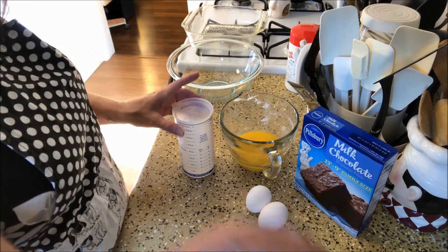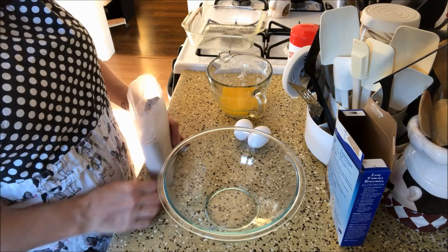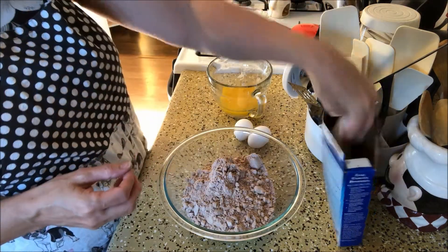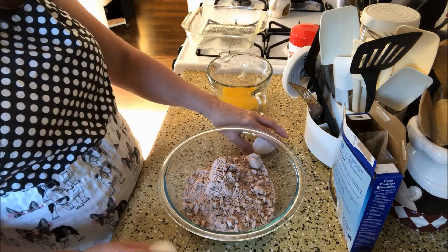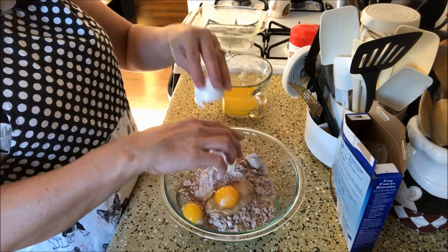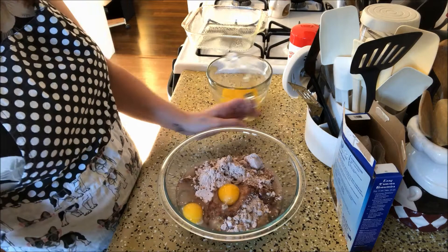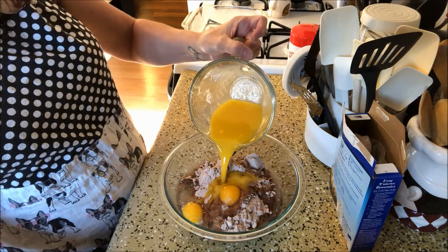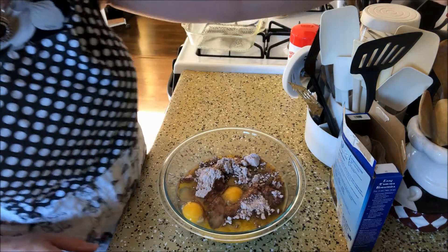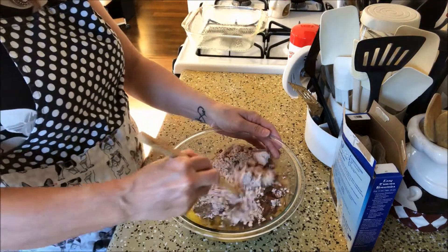So we're going to mix up the brownies. Put the brownie mix in, and then our eggs. Water, which is a quarter cup water, and then two thirds cup of the oil — or in my case, butter. And then we're just going to stir the brownies up.